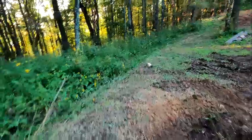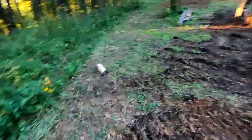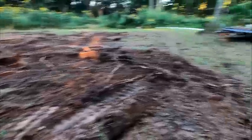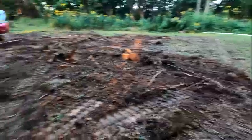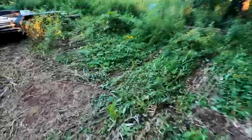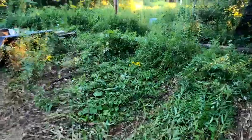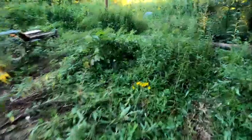We'll put a yard hydrant about here, where this stick of wood is, and then this becomes two tent sites - one site to the left, and the other tent site right here. I need to cut this log up too. So, this is the end of the second day.